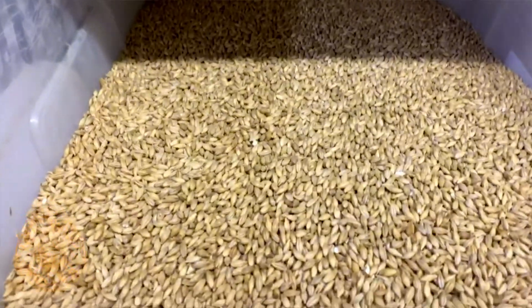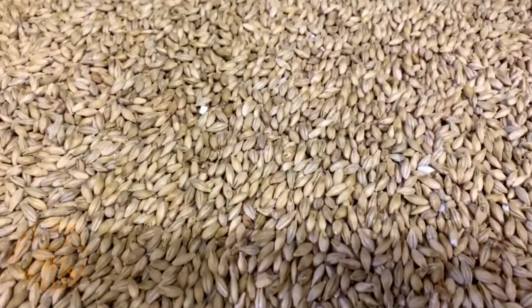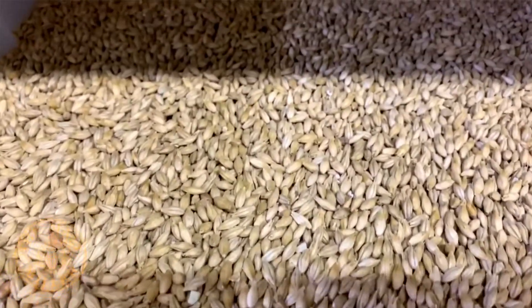Whichever way you go, extended cold storage is required — it gives bite and the classic clean flavour. You're looking for temperatures as close to zero degrees as possible and for as long as your patience holds out, but you're going to be looking at six weeks plus.